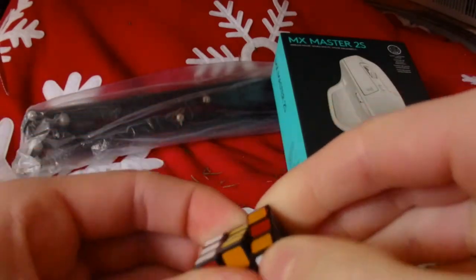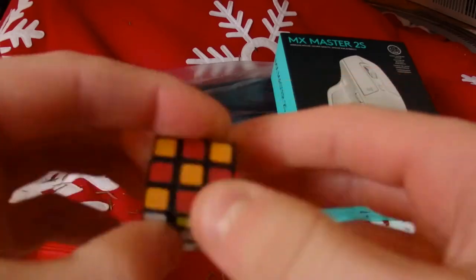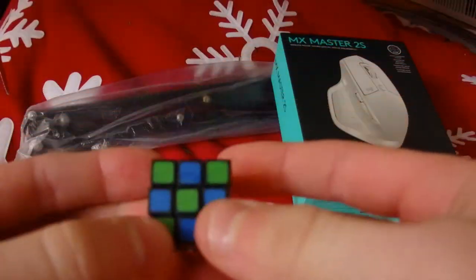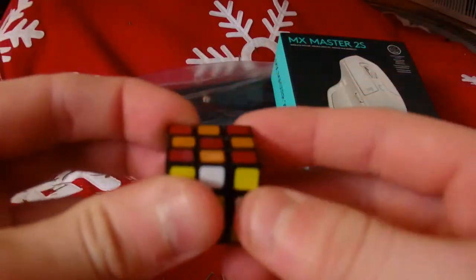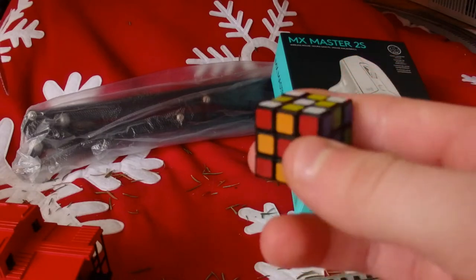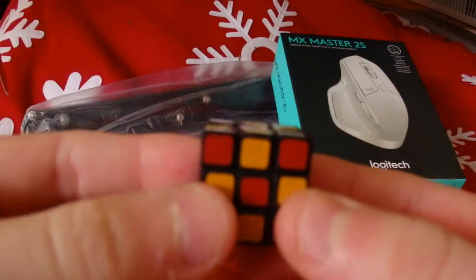This is exhausting — my wrist is hurting so bad already. I can't even imagine what it'd be like to actually solve this because that took so much effort. It's a pretty cool novelty gift nonetheless and pretty tiny. The package doesn't even say the dimensions but yeah — pretty cool novelty puzzle I guess.